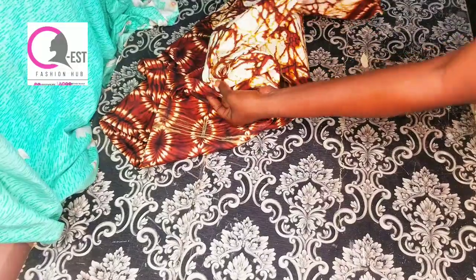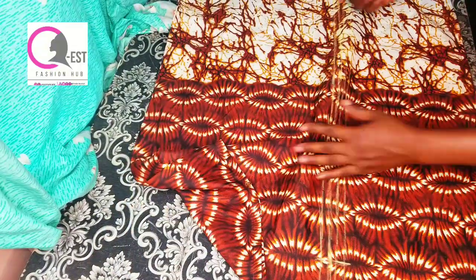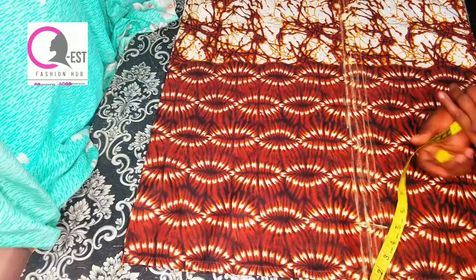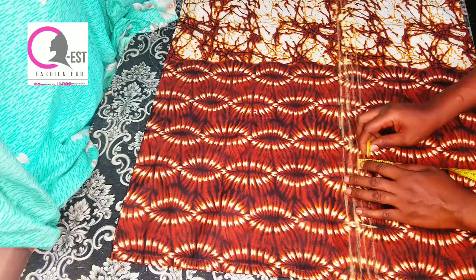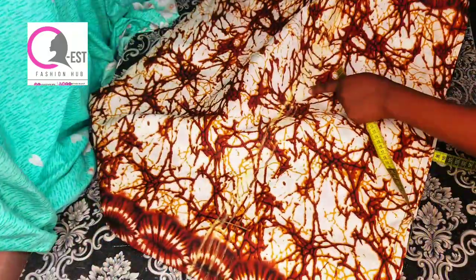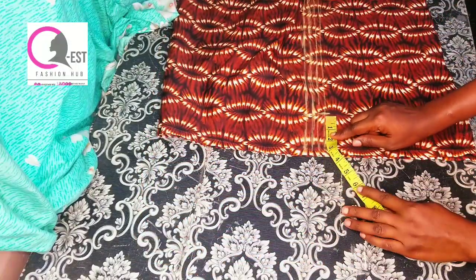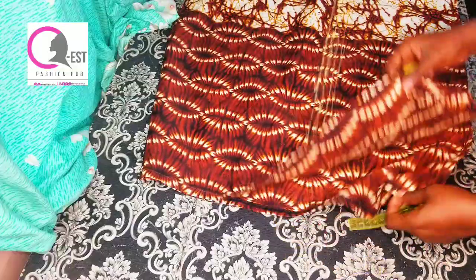Spread the fabric out flat and make sure to iron while you work. From the shoulder line, take your underbust measurement — mine is 14 inches — and mark it, then draw a straight line across the entire fabric. Mark lines at half-inch intervals; I ended up doing five lines. From the side, mark 3.5 inches inward for the smocking stops — do this on both sides and also for the back panel.